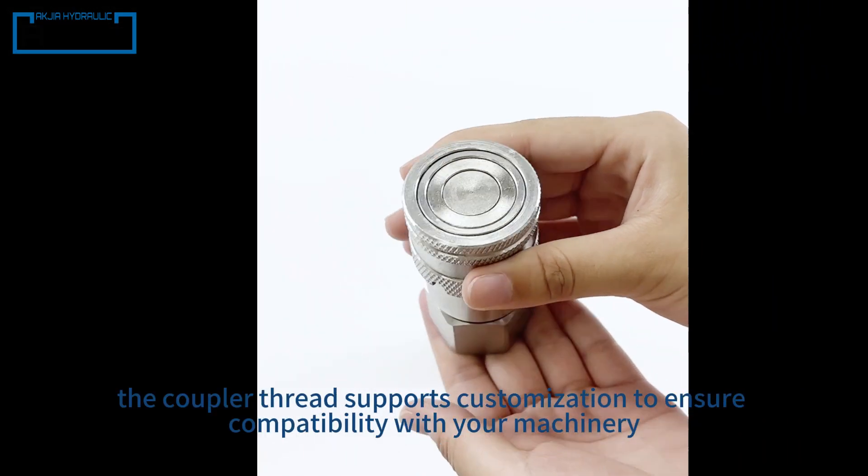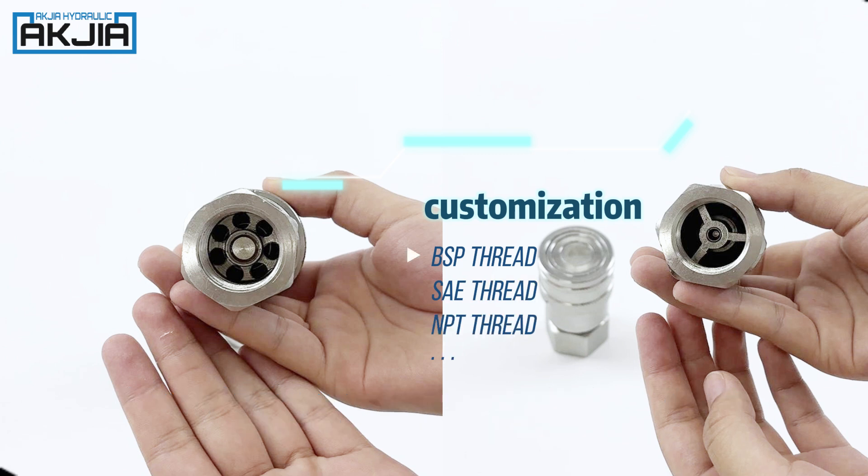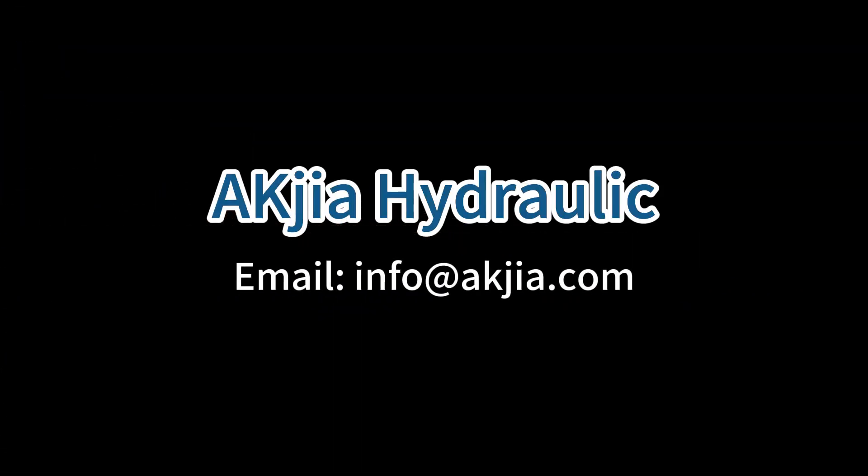Additionally, the coupler thread supports customization to ensure compatibility with your machinery. If you have other requirements, contact us.